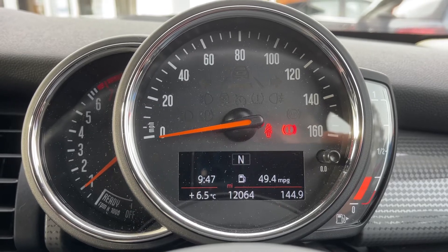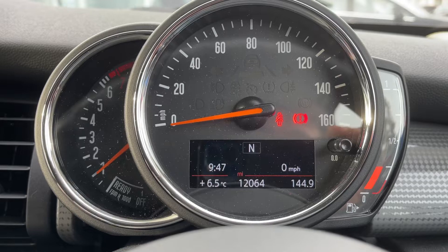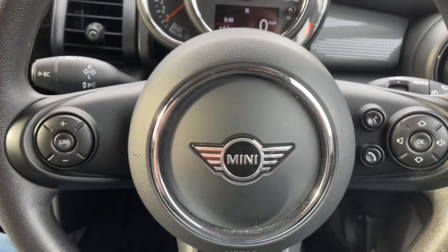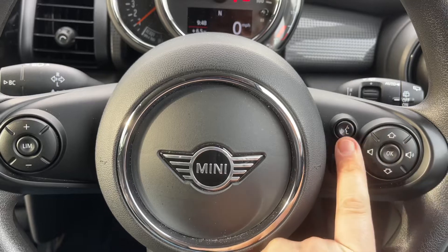There's a button on the end of the indicator stalk that will change the information displayed in that central section. You can, for example, have a digital readout for the speedometer, which you can see being displayed now. On the steering wheel, on the left-hand side we have speed limiter, and on the right side we have stereo and phone controls.